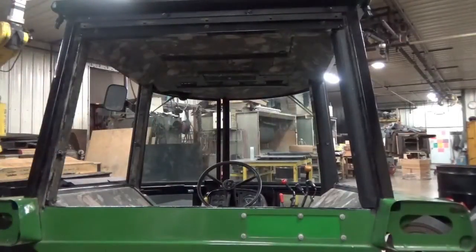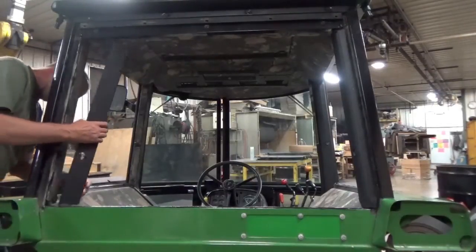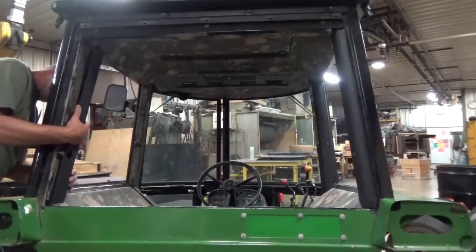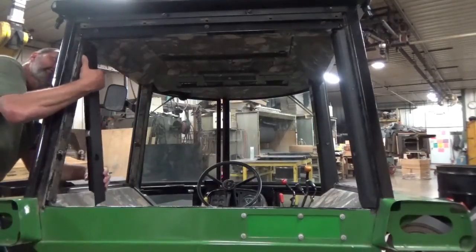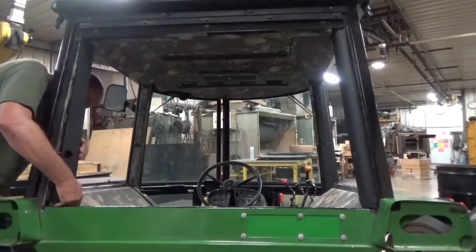This one is the plastic one from Competitor B. We'll see what that looks like when we get it in here. Be careful on this thing — I don't want to rip the upholstery. There are some sharp corners on this plastic.